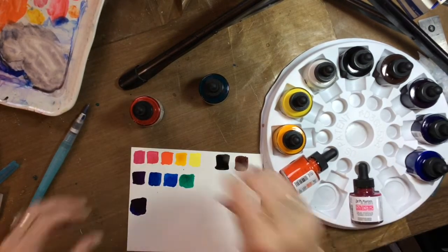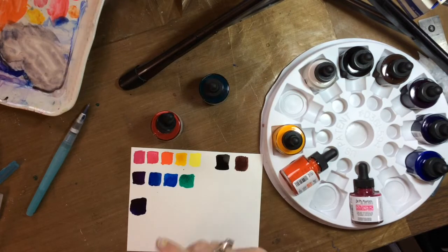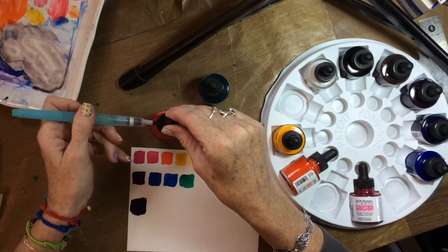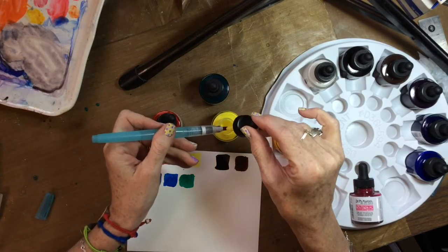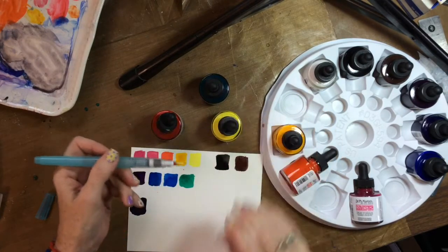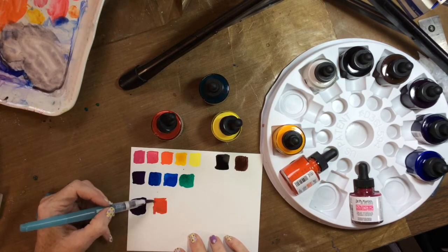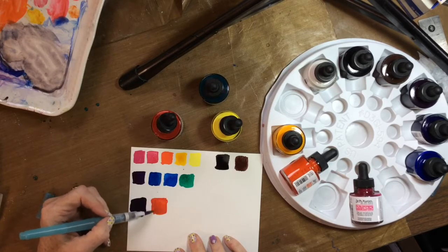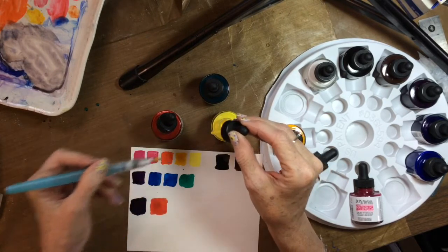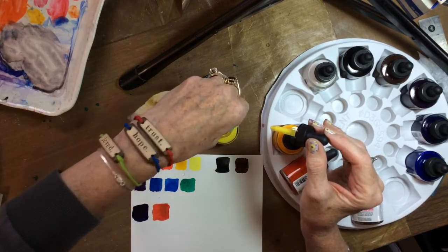We can make some really cool oranges too. I'll bet if I use a cool red like this rose and the hansa yellow, that should be really interesting. Let's see — I've got the red and then a drop of yellow. Actually, it's warmer than I expected. That rose is a warmer red than I thought.